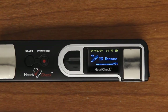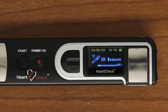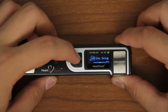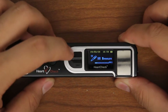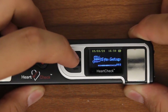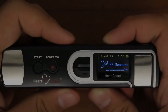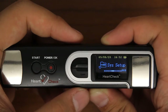Once powered on, by default, the monitor will display the heart rate measurement category. Use the black up and down arrow buttons to the left of the monitor to scroll through the five available categories. The five categories available on the HeartCheck Pen are Heart Rate Measurement, Heart Rate Recordings, System Setup, Delete Data, and About. Use the arrow buttons to scroll through the categories and the OK button to select the category of your choice.